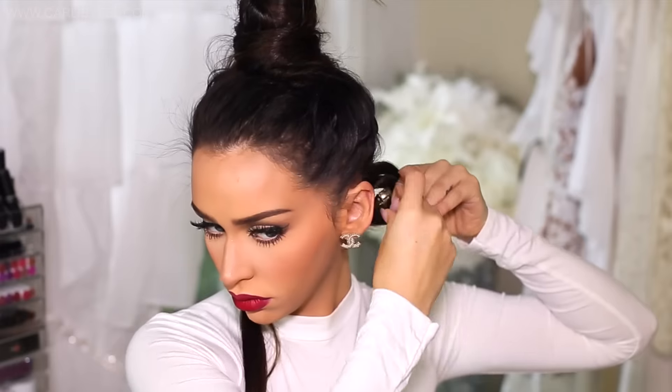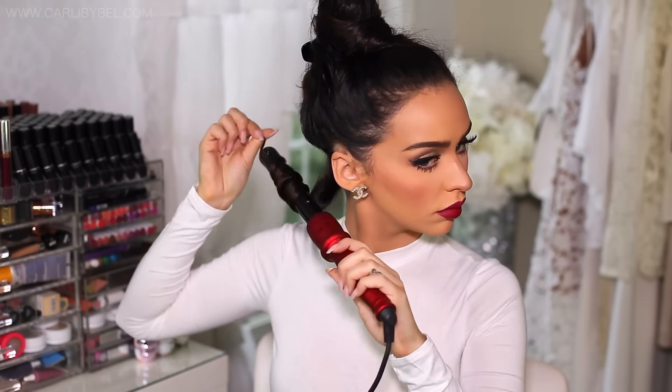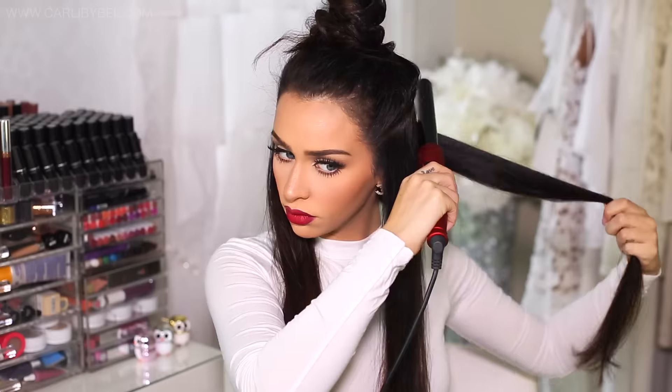Once you remove it from the heat you just want to curl it back up in that same position and then pin it up so it has time to cool. You want to repeat the same step on the opposite side. For this type of look you want to make sure you're using hairspray in between each section. I am using the Schwarzkopf Biotin Volume and Texture H2O Free Hairspray — this is actually my second bottle, I absolutely love it. It doesn't feel too sticky, which is always good. So you're going to continue to section off your hair using the same steps for the first layer, making sure each side you are curling towards your face and then pinning up.